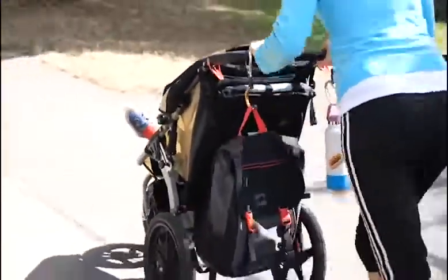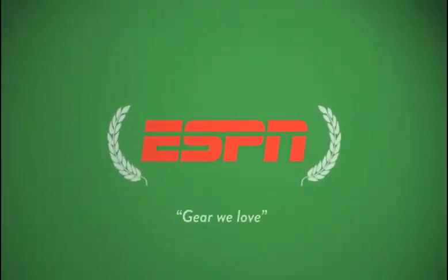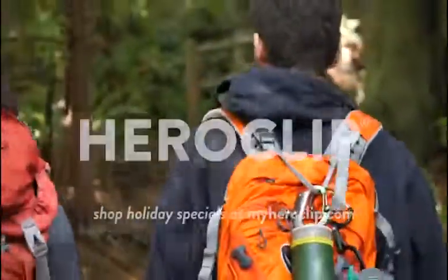This is a Heroclip. Heroclip. Reimagine the everyday.